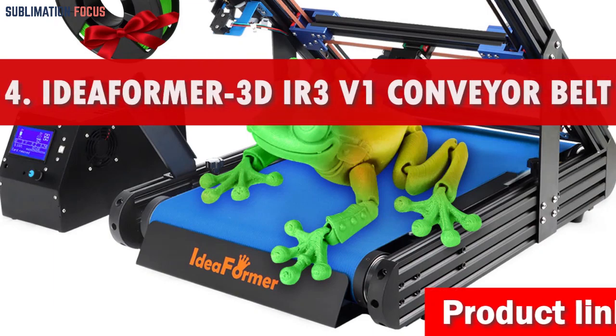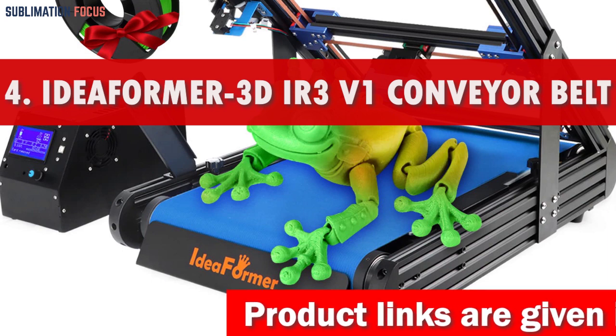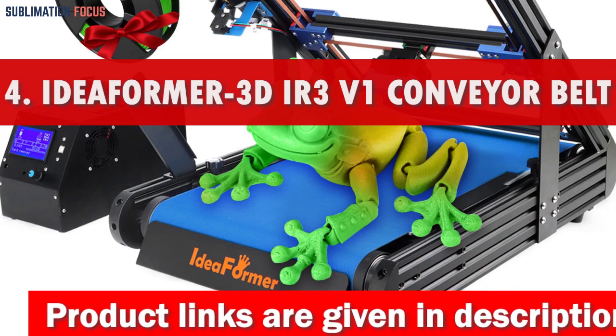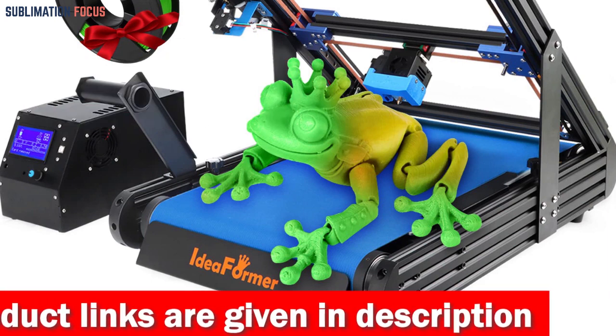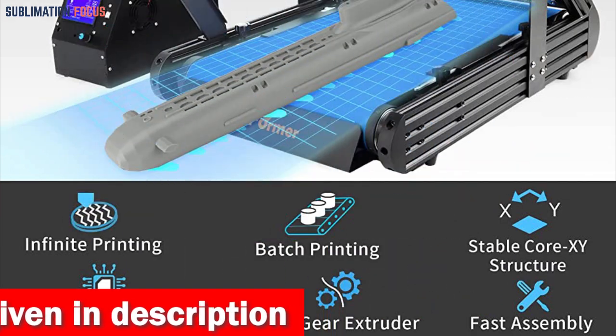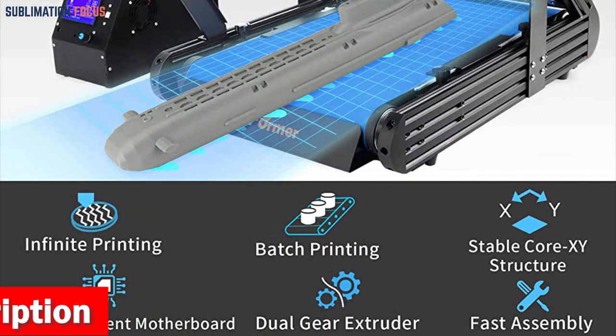Number 4: Ideaformer Conveyor Belt 3D Printer. The Ideaformer 3D IR3V1 Conveyor Belt 3D Printer is a top-of-the-line choice for cosplay fans seeking a high-performance 3D printer. This printer boasts an array of advanced features, including an infinite Z-axis, enabling the printing of extra-long or multiple models in one batch.